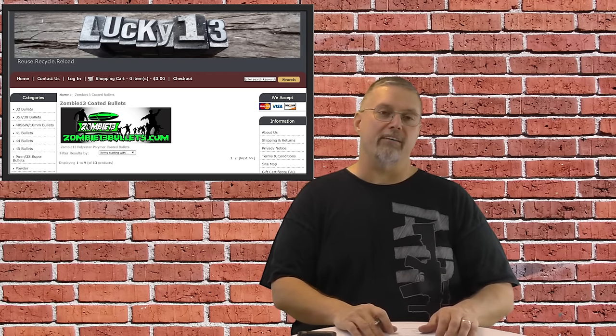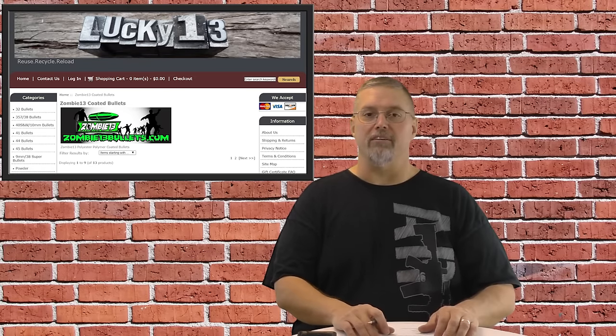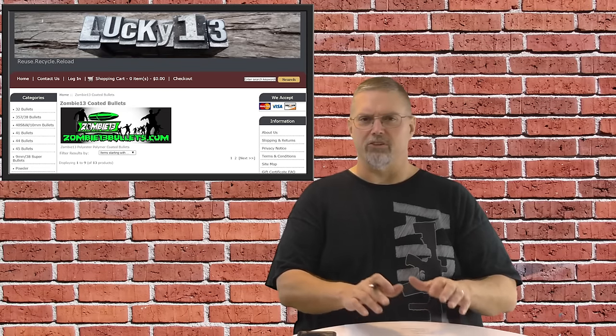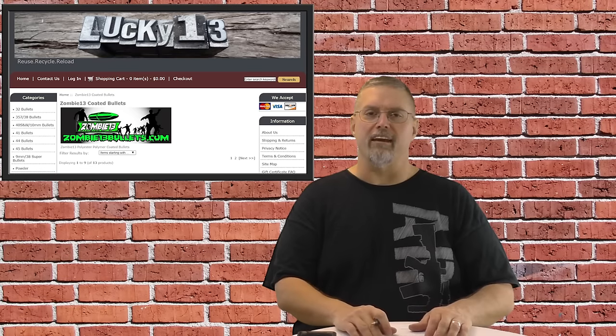Some people would call them hard cast lead bullets, although that's kind of misleading because they're not primarily made out of lead. They are really an alloy with some lead in it — typically stuff like silver, tin, there's a bunch of different things that they use when they make a hard cast lead bullet.